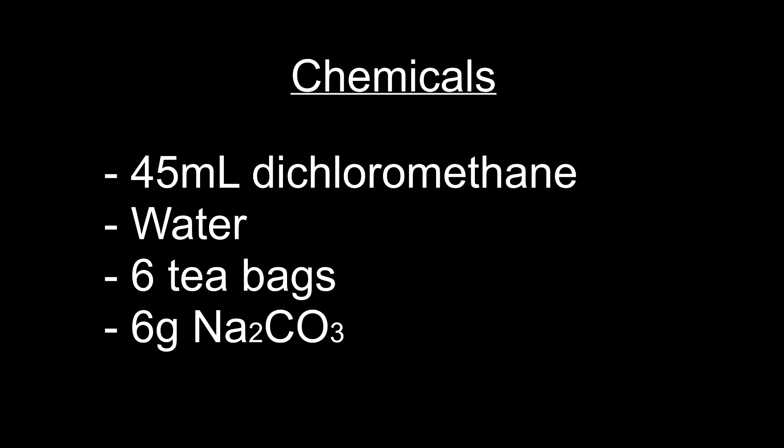For this extraction I used 45 milliliters of dichloromethane, water, six tea bags, and six grams of sodium carbonate.